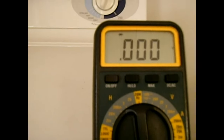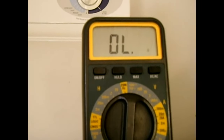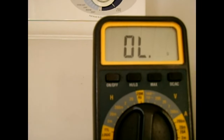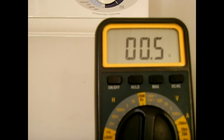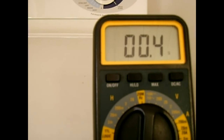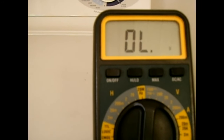If you don't have the alarm, set your meter to the 200-ohm range. Right now it's showing an open circuit. When I push the button, you'll see about 0.4 ohms — it's not going to zero because I have jumper wires connected, but you should get very close to zero when you push that button. This is a good switch.